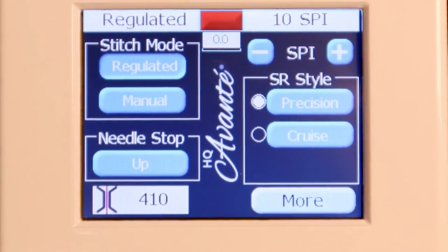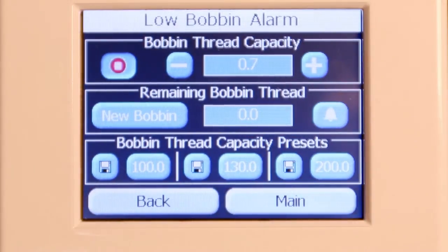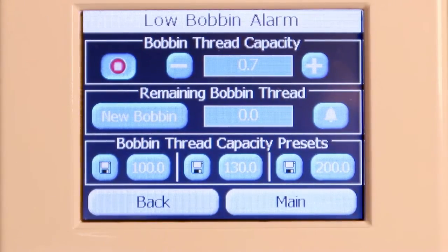I'm going to go ahead and stop the machine. We didn't stitch much, but you can see that it said I used a unit of 0.7. So if I stitched out a whole bobbin, it would be maybe 130. I would probably back off that maybe 10 numbers — so 120 — to accommodate for a change in tension, or pulling up your bobbin thread or top thread and clipping those off. So you could record that.